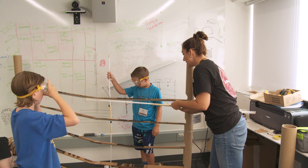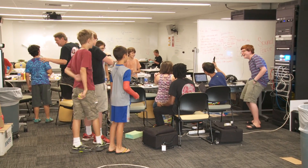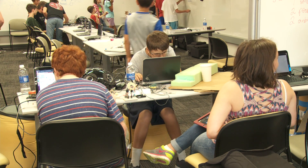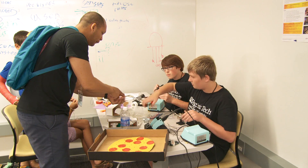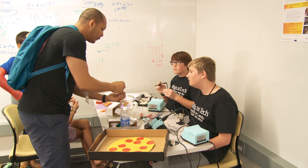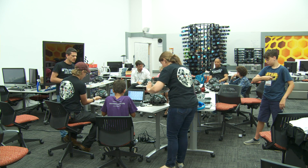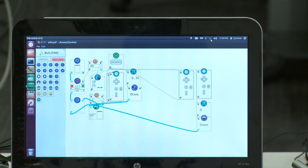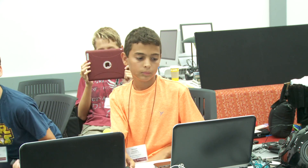This is our Student Instrument Maker Camp, a week-long program where we welcome middle school students to our facility here at ICAT. They spend the week going through the design process, designing a unique musical instrument equipped with any number of sensors, programmed with a program called PD LORC that they use as part of their performance for digital music composition.